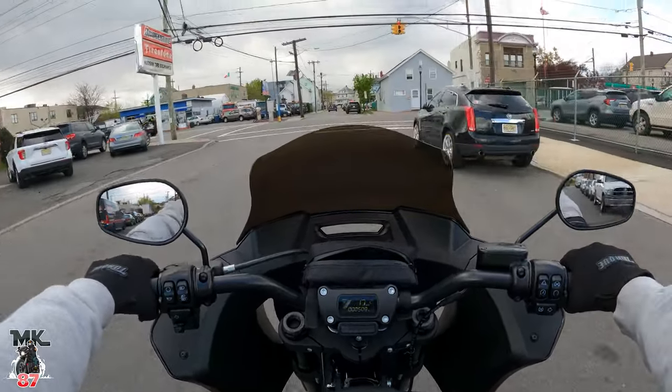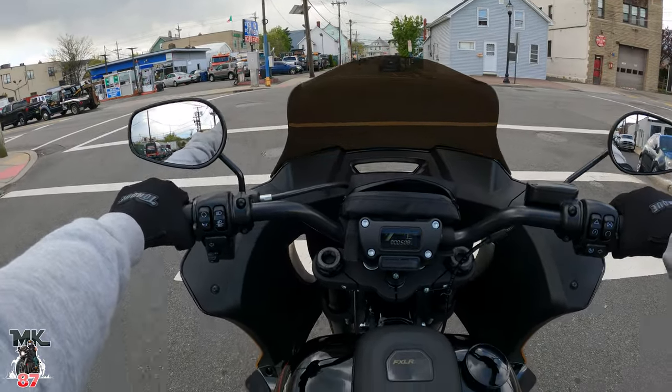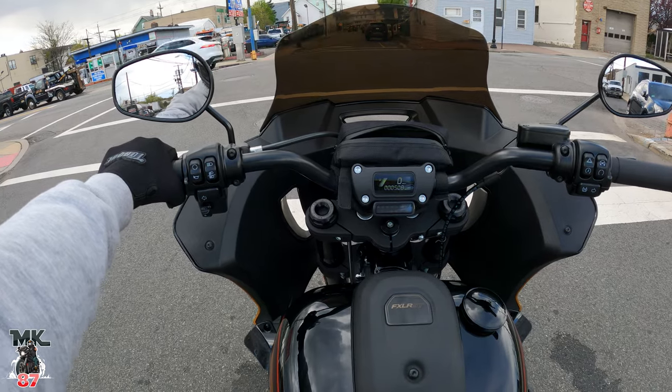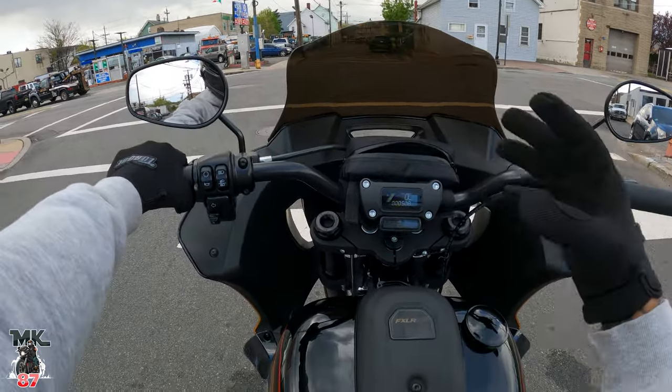Oh yeah, this cable is really adjusted perfectly now. I felt like before the way it was stock, I had to let go too much of the clutch in order for it to pick up — but it's right there right now.